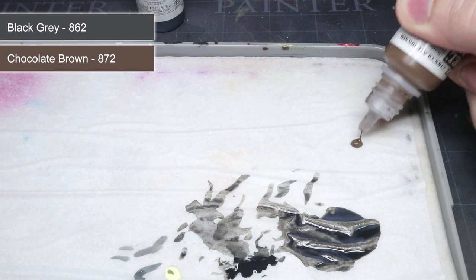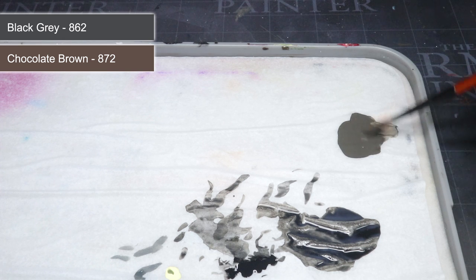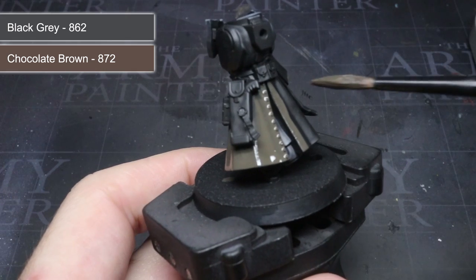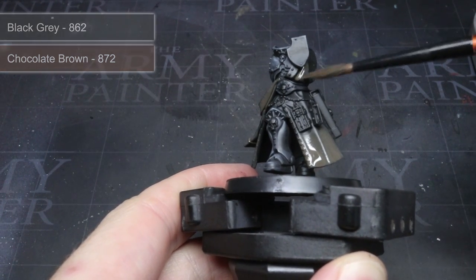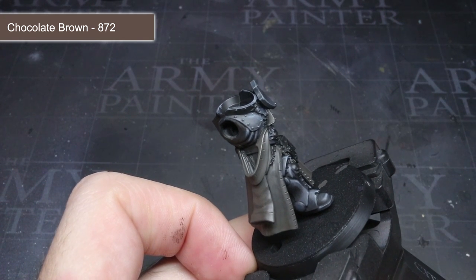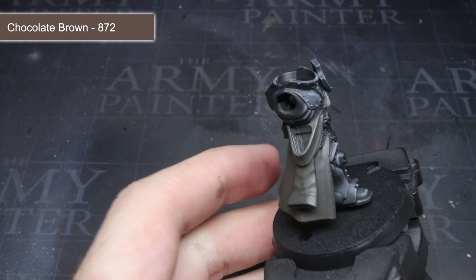With the armour finished, I could start to work on the coat. Following the same process as the armour, I began with a thin layer of Vallejo's Chocolate Brown mixed with some black grey in roughly equal parts. This mixture covered most of the coat apart from the deepest recesses. My second coat covered a smaller area than before and focused just on the raised folds. Next came pure Chocolate Brown which, against the darker mixture, creates a lighter shade of brown, used again to highlight the edges and the more prominent folds of the cloth.